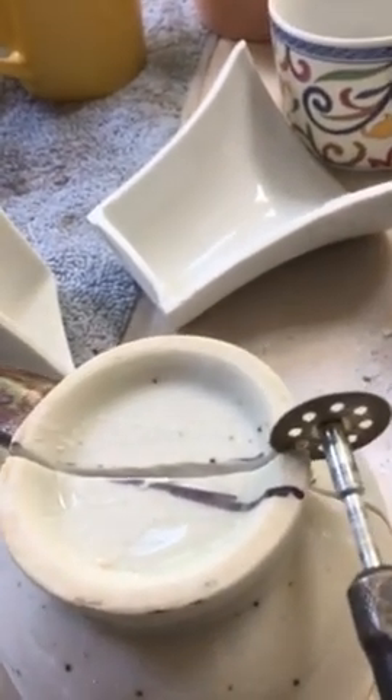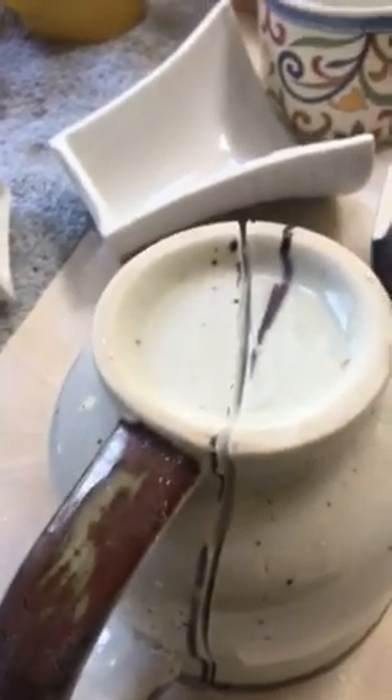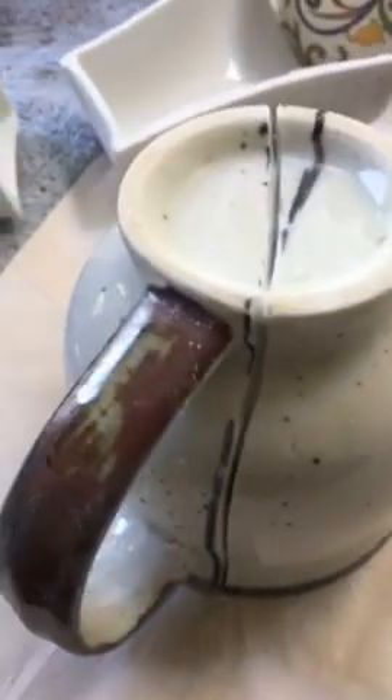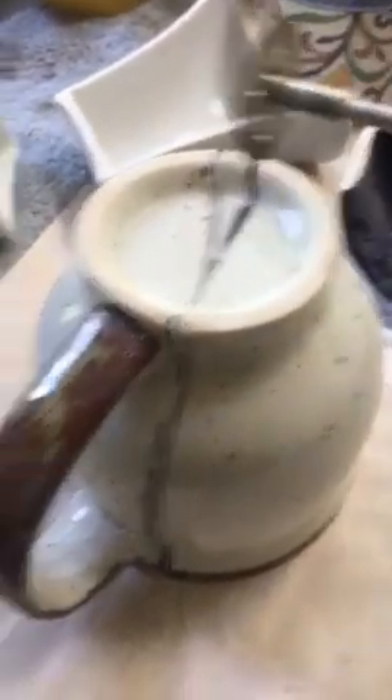This part is the thickest part of the cup. Usually I hold the cup with one hand and I wear gloves, face mask, and eye protection — but right now since I'm filming I can't, because I'm holding my camera in one hand. Here's going to be the noise again.